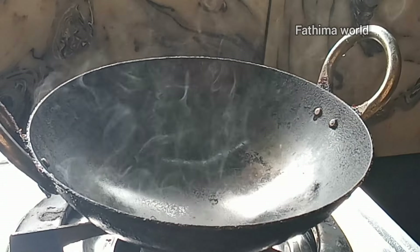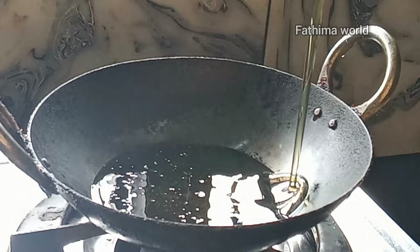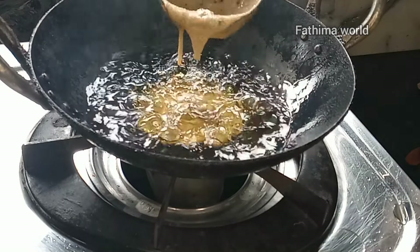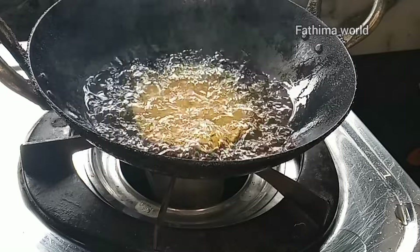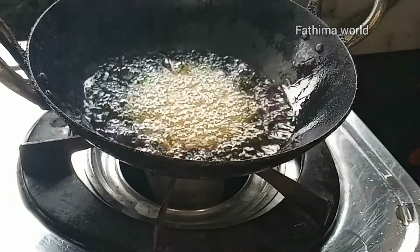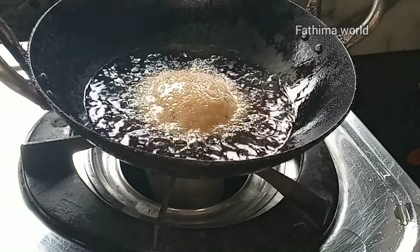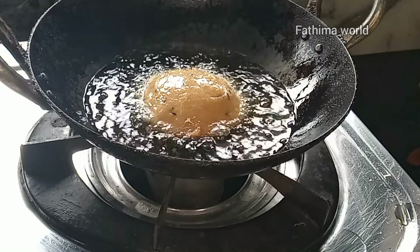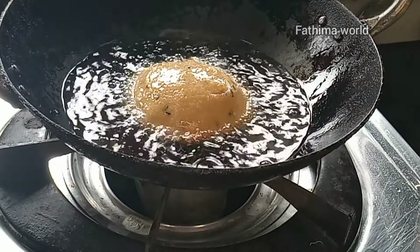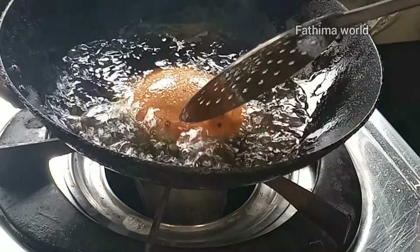We need to add oil. We need to add a little oil and cook on a medium flame. Let's add the baking soda. Let's add a brown color.